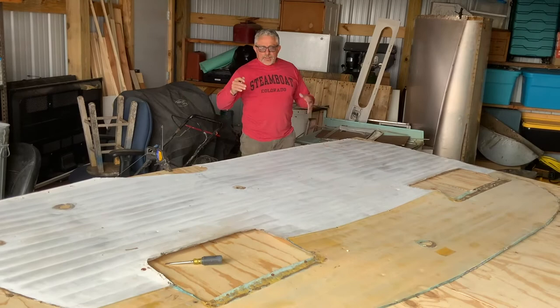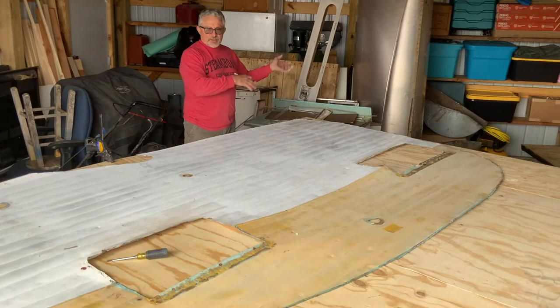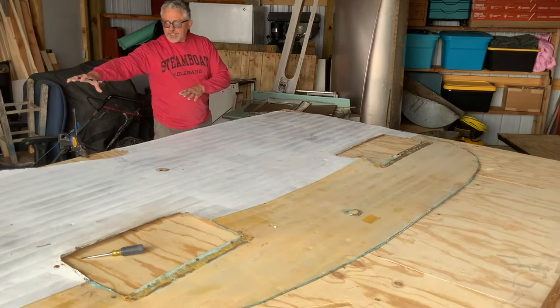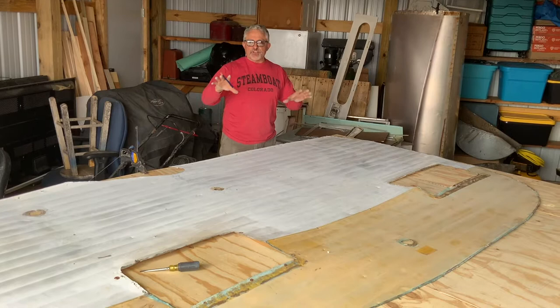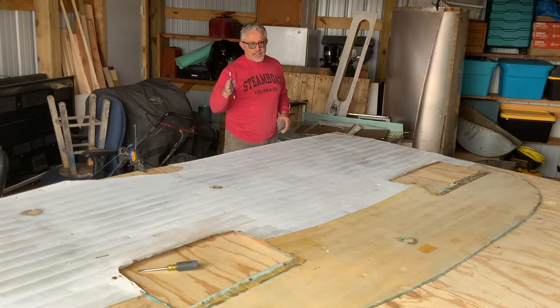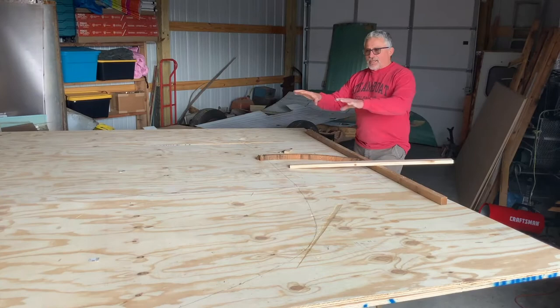Since we didn't have the original sides, what I did was take the driver's side — which doesn't have the door in it — and laid the tin out. You might say that's not the right size, and I know it's not. I'm going to trace this out first to get the general idea, and then I'll show you how we get it down to just the right size for the interior, not the exterior, but for the interior.